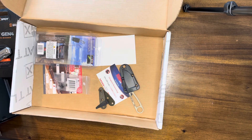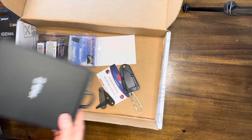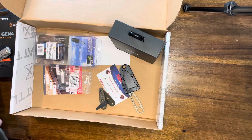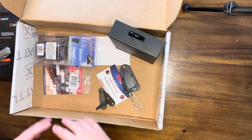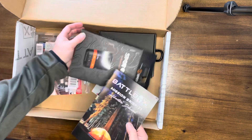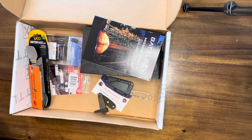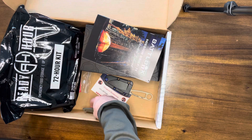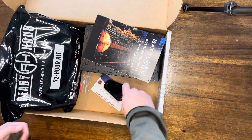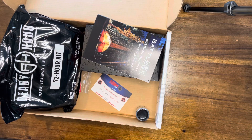That's the Azula with micarta scales — a $75 value. The value this month is off the charts: the SPOT Gen 4 is worth $150 by itself, the ESEE Azula is $75, the saw is $55, plus all the other items — this is a fantastic box. Bravo, Battle Box, you really knocked it out of the park. Subscription boxes can be hit or miss, but this month I can use everything in here. Thanks for watching — see you next time.